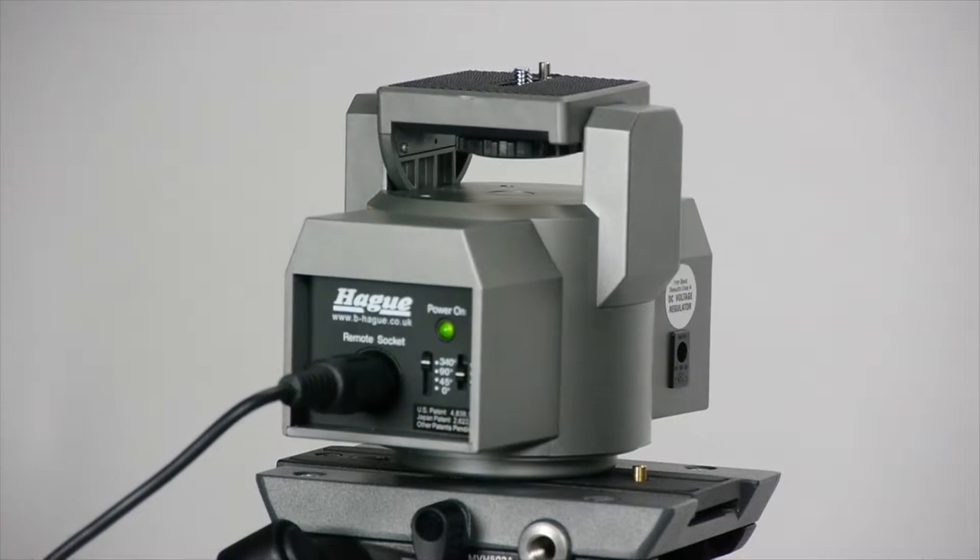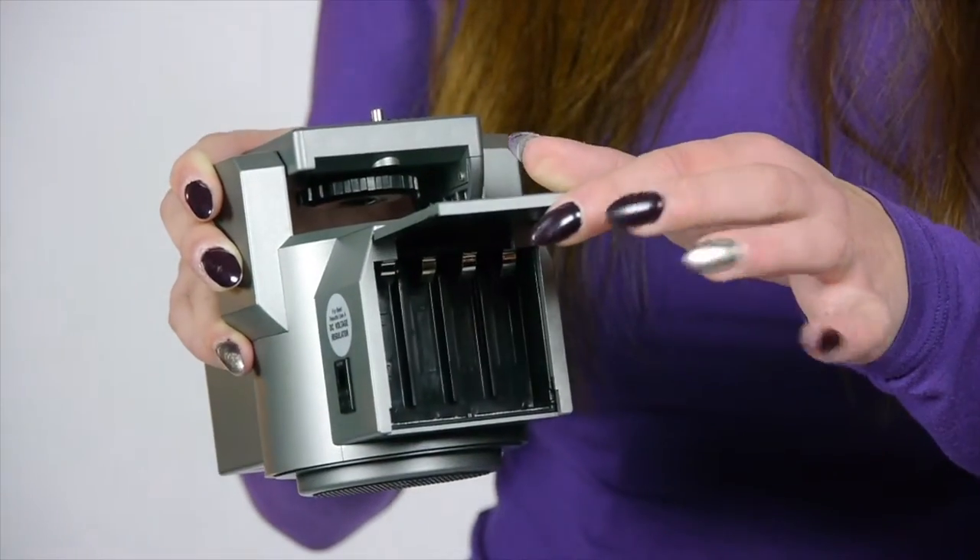The power head is a compact unit that comes supplied with a remote control and a six metre extension cable. It is powered by four AA batteries.